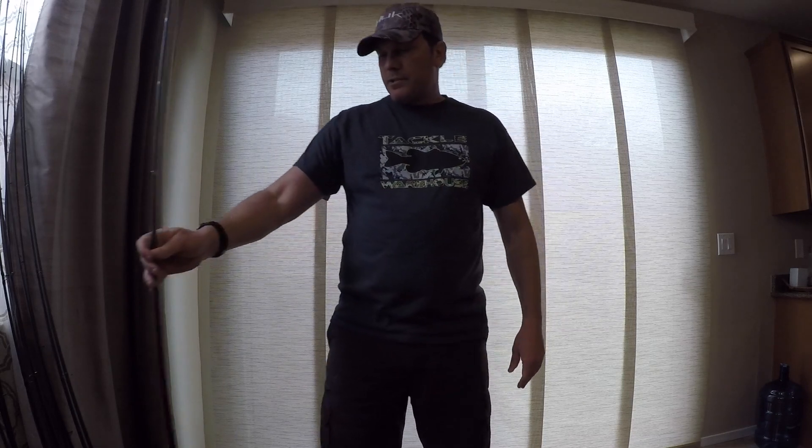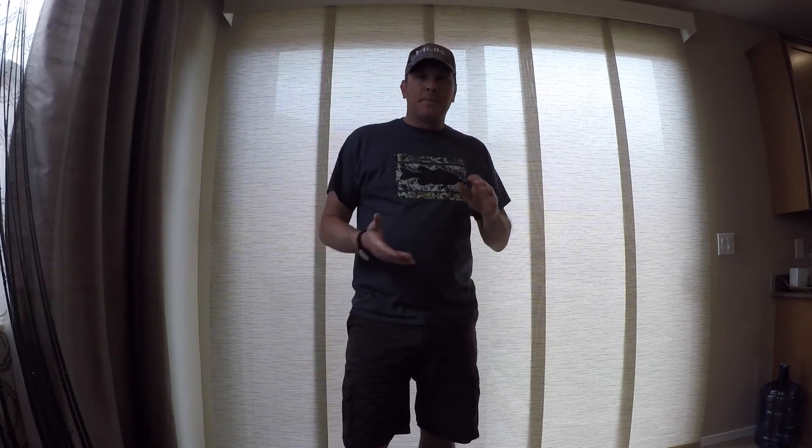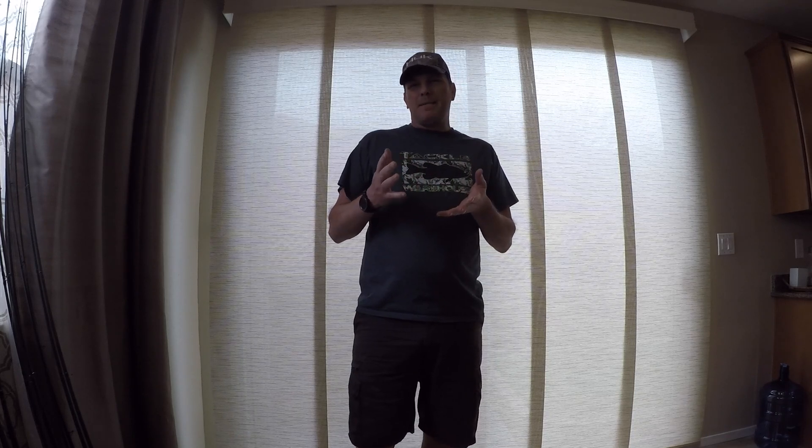So those are my spinning rods and my cranking rods that are going with me to the KBF National Championship. Up next will be kind of my babies. Tune in for more, and until next time — cheers and tight lines.